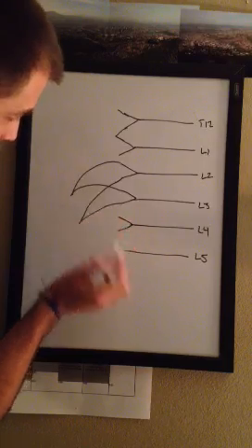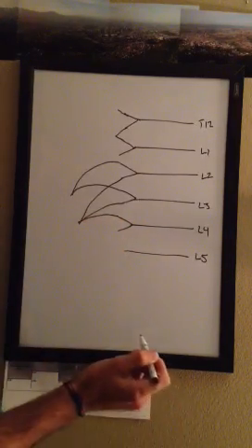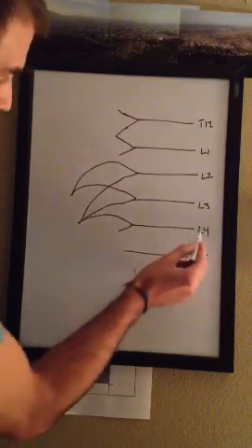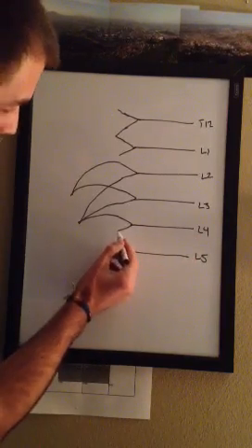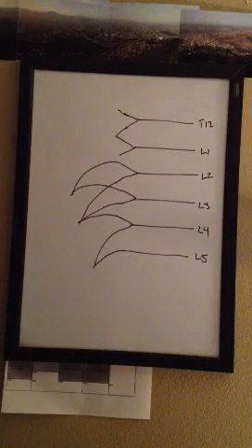Take this one right here, draw it to connect it. And then the next one, draw it to connect it, just like that. Then you're going to take L4 and L5 — the one below on L4 — draw it like that, and then take this one to connect it. So you'll finish just like that, and then all you've got to do is label from there.